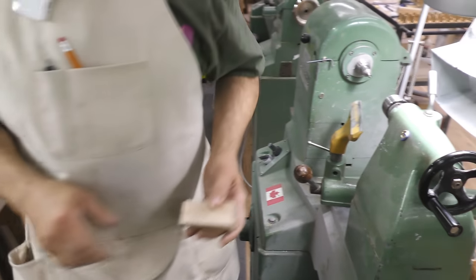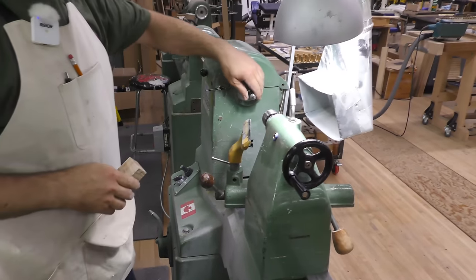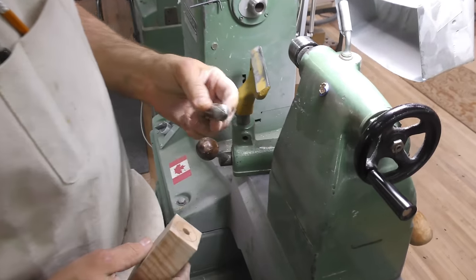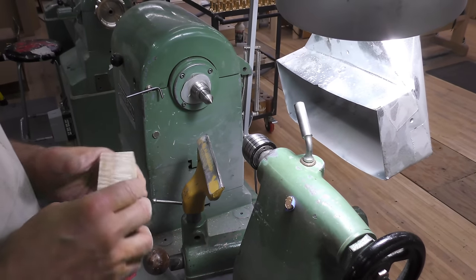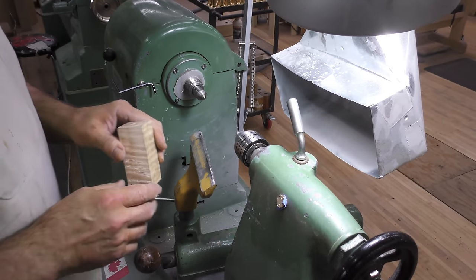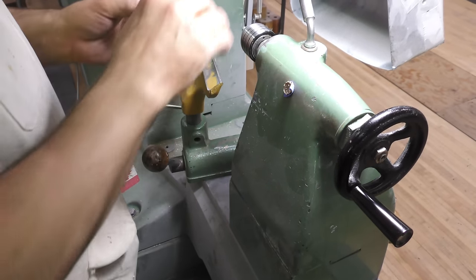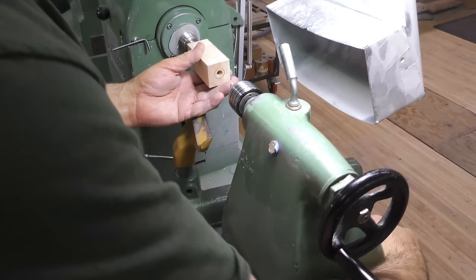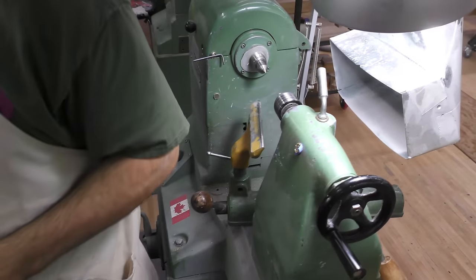Now I'm going to turn this between centers. You'll see what I'm using — there's no teeth, it's just a pointed center. There'll be enough pressure and I'm going to turn easy enough that I don't have to worry about it. When you turn material like that you've got to turn it carefully anyway or else you're going to tear it. So we'll put that in there and bring the tail stock up. Now I've actually got a couple of shims.